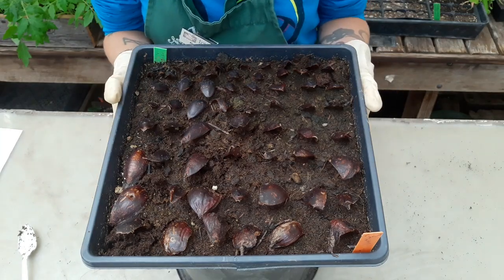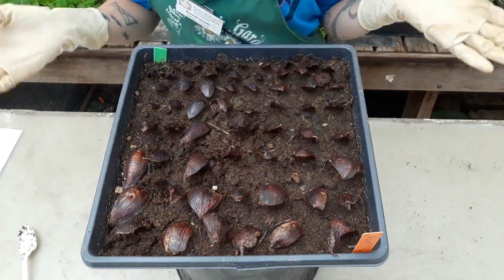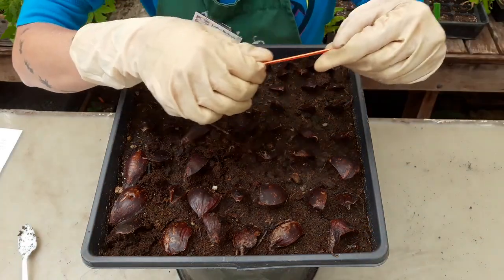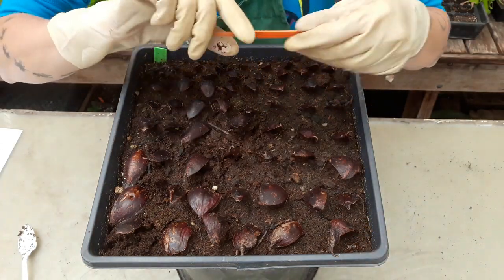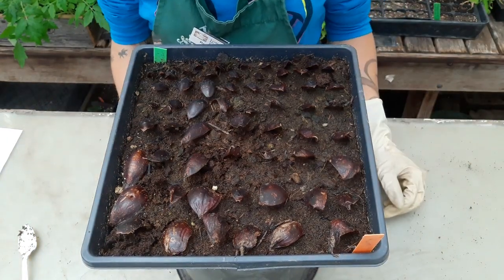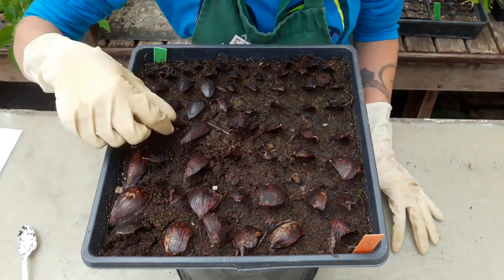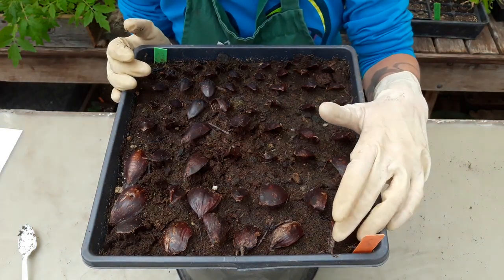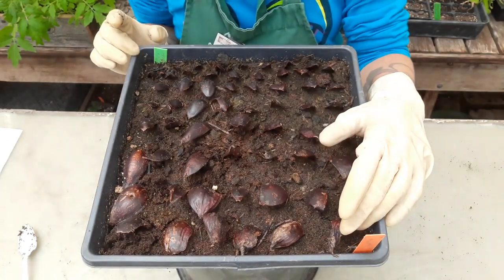In this video we're going to take a look at our stargazer lilies. This was a bulb scaling that we had done and the date that we propagated this originally was on April 4th. Today is May 16th and we are going to check out and see which one of these scales has roots. Let's just remember that we planted them with the largest scales towards this corner and the smallest scales towards the other corner.